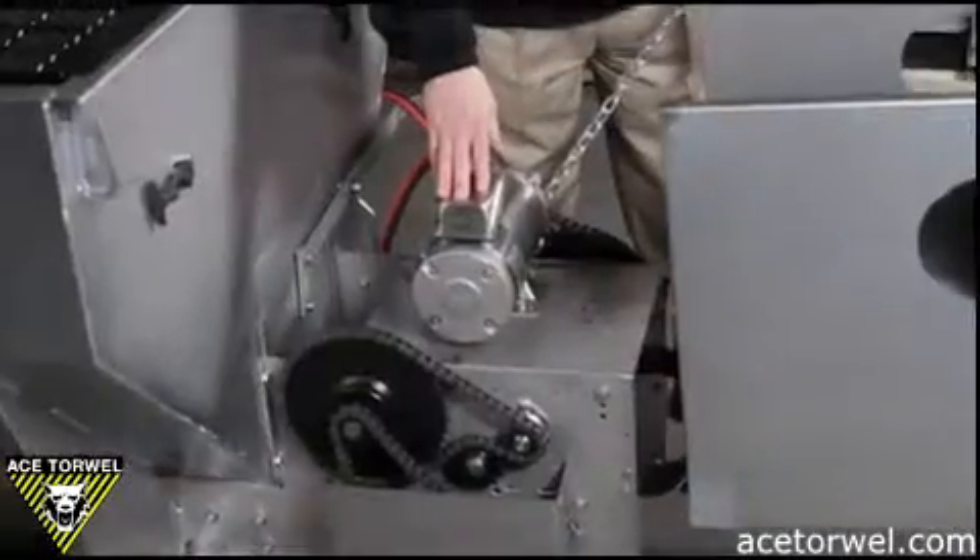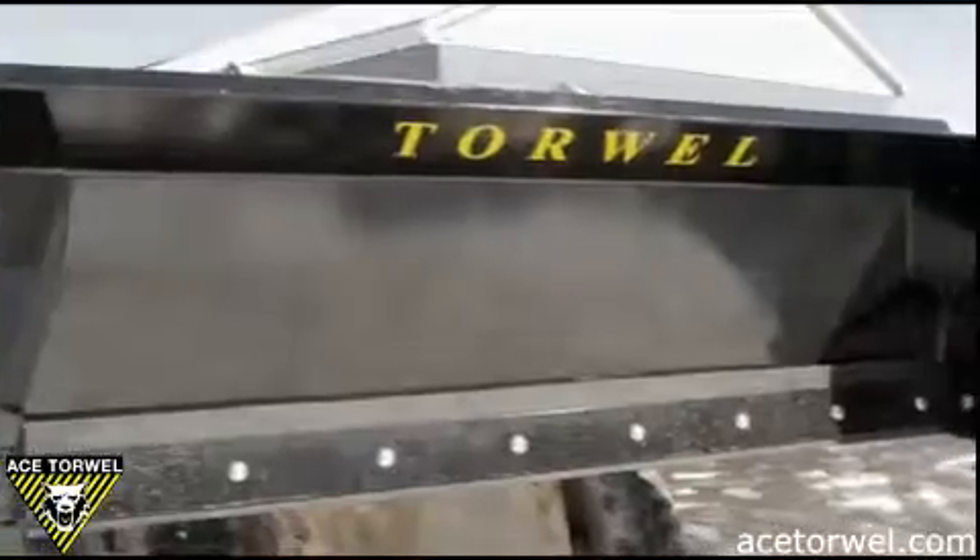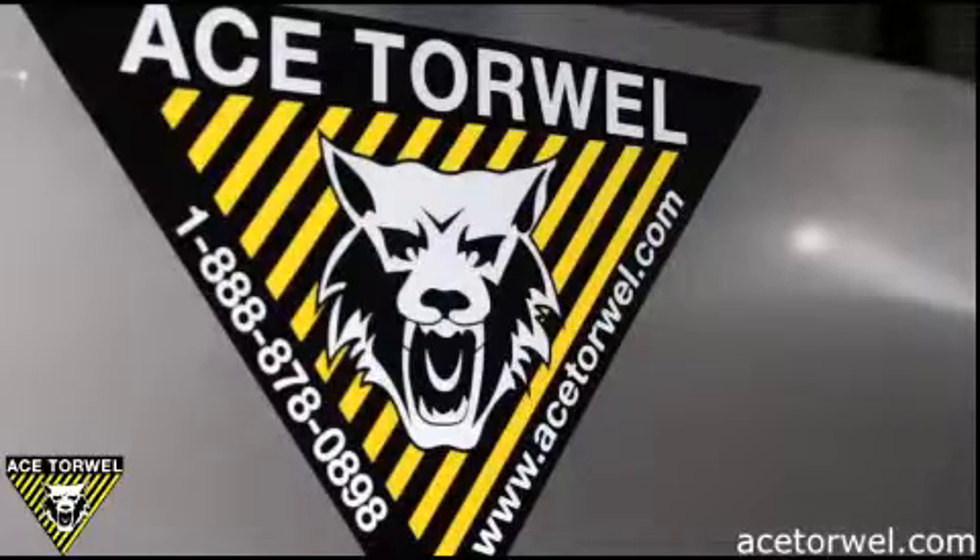Hello, I'm Bob Kutcher, Sales Manager for Ace Torwell. We've been designing, manufacturing and distributing our mechanical, electrical and hydraulic drive spreader systems and commercial grade pushes for over 65 years.